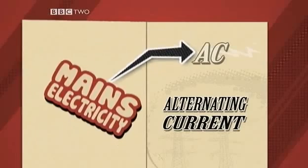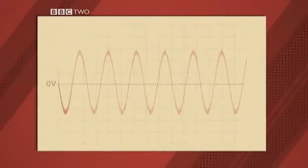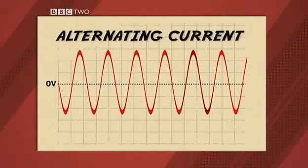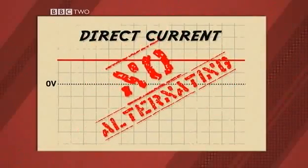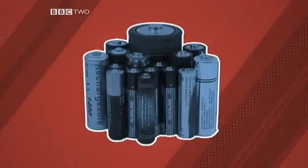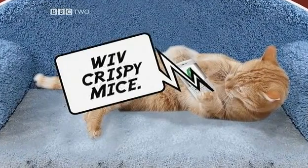Electricity comes in two flavours: DC and AC. Mains electricity is AC — that stands for alternating current. It changes direction 50 times a second, which is a lot of alternating, but apparently it helps. DC is direct current; it flows in one direction only, no alternating. It's the kind of current you get from batteries. The bulky plug on mobile chargers converts mains electricity from AC to DC to charge your phone.